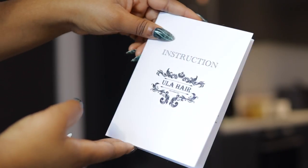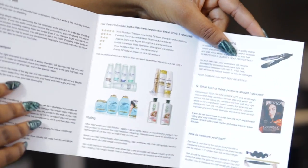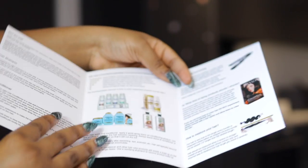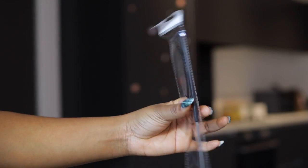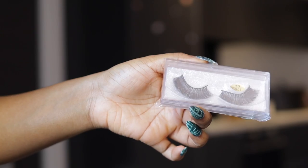So it came with a care guide, instructions to care for your hair. It's curly hair so I'm quite excited that it came because you need to take care of your curly hair. It came with product recommendations to use with the wig, also a wig cap, a comb to use to style the hair, and then a pair of lashes to use.